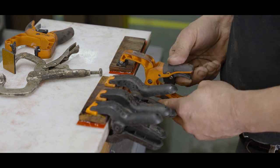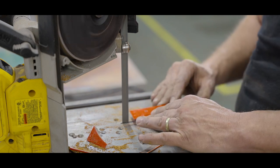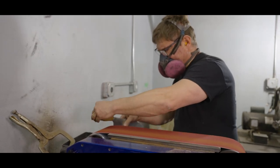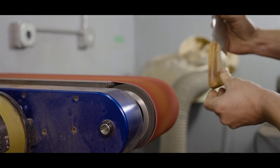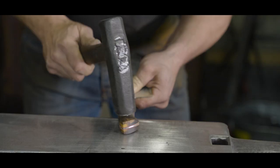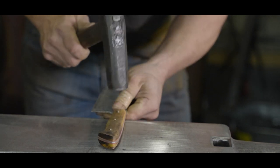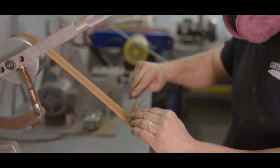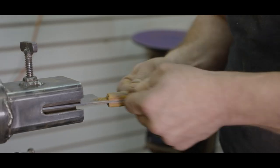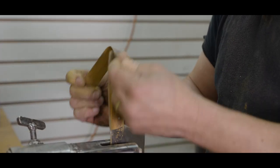Once the epoxy has cured, we use various grinders and hand tools to shape and polish the handle for a comfortable fit. At Carter Cutlery, we believe that a tool designed for the hand should be made by hand. Fresh pinstock is cut and ground to the perfect length and then peened in place by means of a peening hammer. The protruding pinheads are then ground down perfectly flush with the handle. Combined with the glass-hard epoxy, the handle will last for generations.